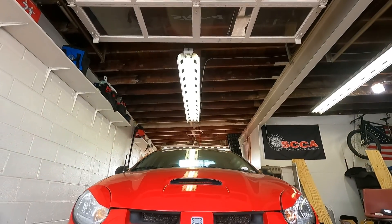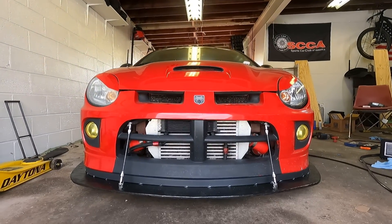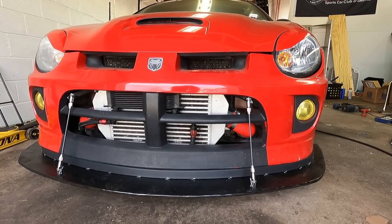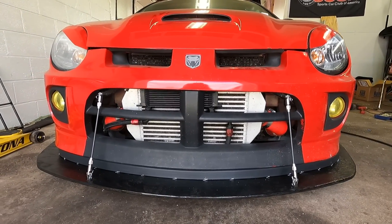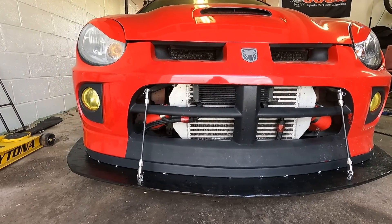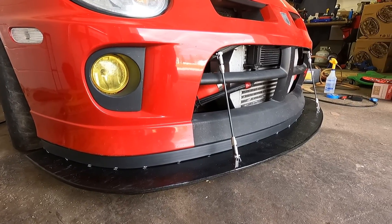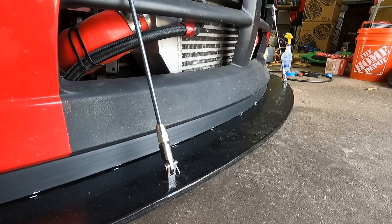The reason I went with T-nuts is once they get squeezed in, I can undo the bolt and they'll stay in place, but if I want to remove them I can undo the bolt a little bit and just knock them out. Super cheap option — something to think about if you decide to build one. We got it completely finished, so I'm going to go ahead and get it installed and show you guys the final product.